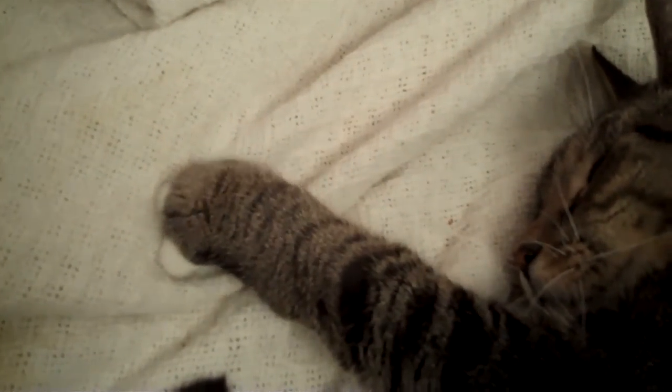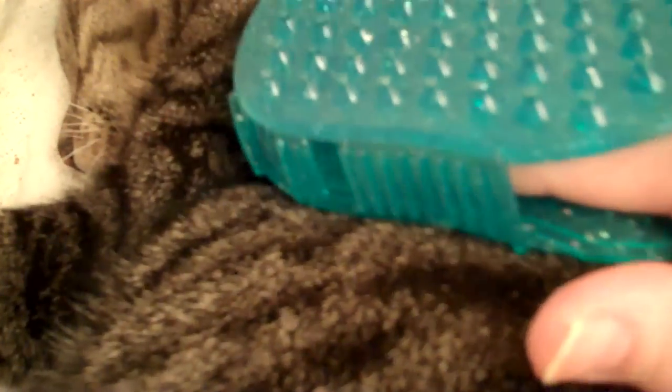With my cat, I generally just do the circular touches because he can get overstimulated very easily. You can see he's enjoying this — he's kneading with his paws and he's lying on his side. There are larger ones which you can use on dogs, but this smaller one is really ideal for cats.